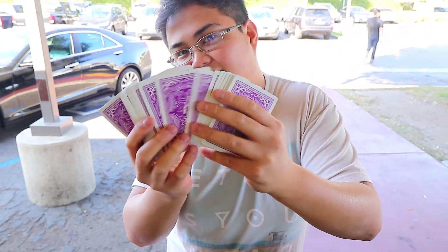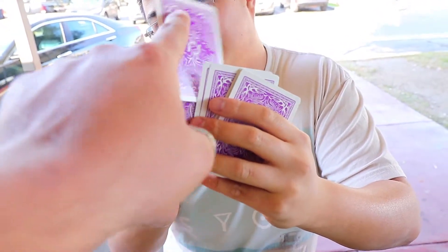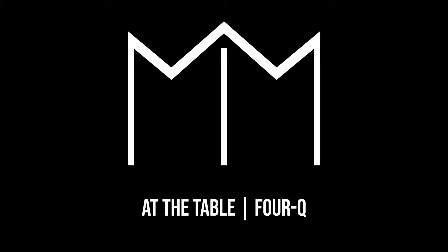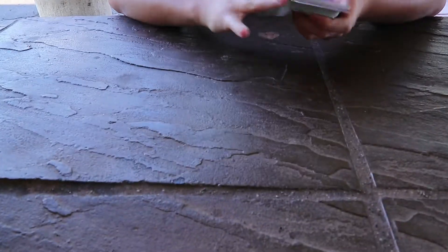Pick the card. What's up makers? David Satella here back at the table, bringing you up close to close-up magic. I've got a little something for you. Let's begin.